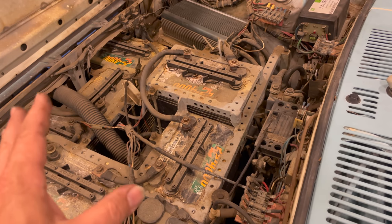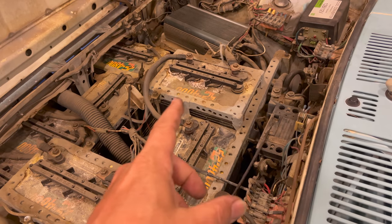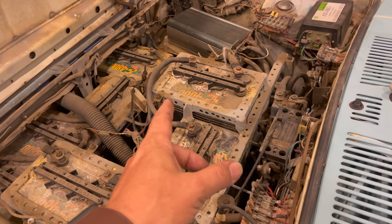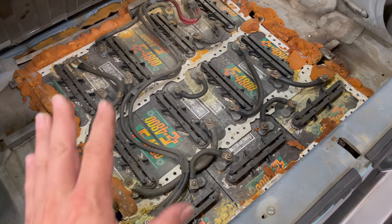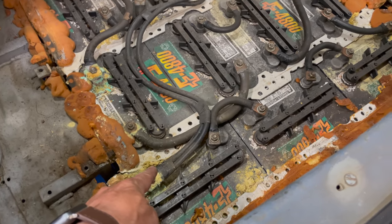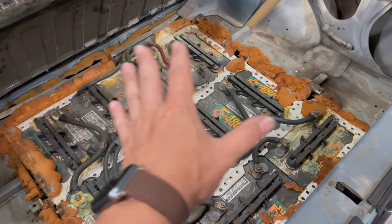Do I even want to spend the money to get up to 72 volts before I know it runs? All these batteries are connected in series, so there should be two wires running from the front to the back somewhere. I think I should just eliminate all the batteries in the back for now and concentrate on the front of the car. We have 11 batteries back here. There are two main wires — one in and one out — so I need to disconnect both of those and connect the two together to bypass all these batteries.